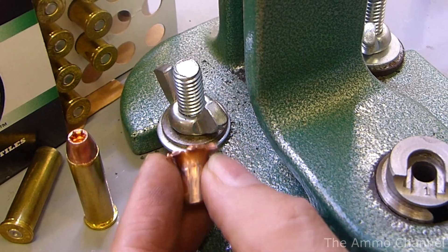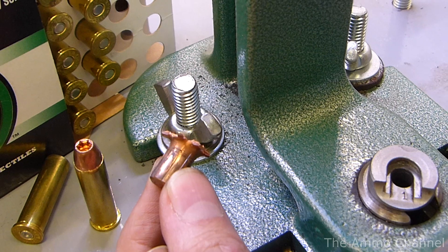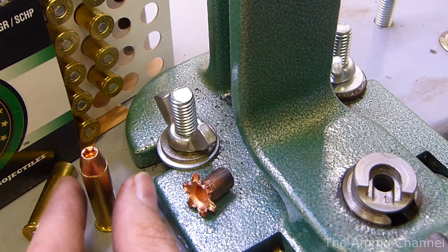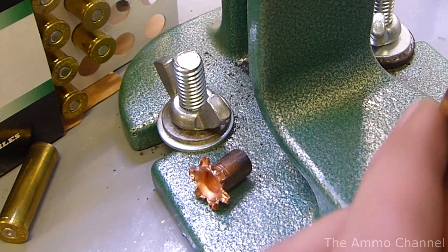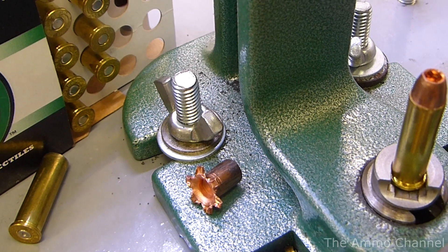Wow, that really expanded nice — very uniform, and that is definitely a chunk of copper. Of course, we know copper isn't as soft as lead, so let's tear one down, examine the parts, and see if we can find out what makes it tick.